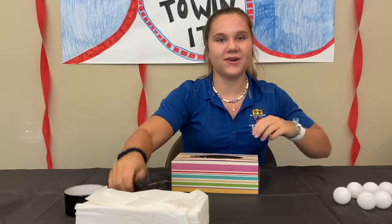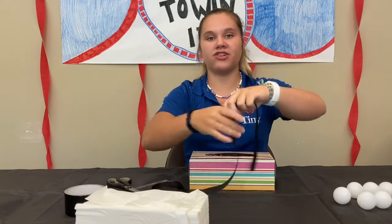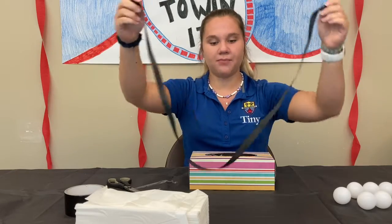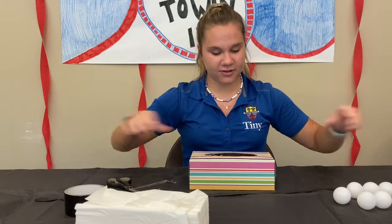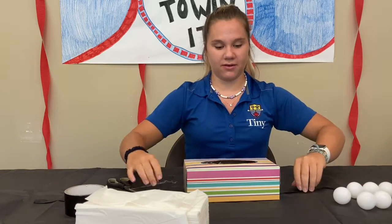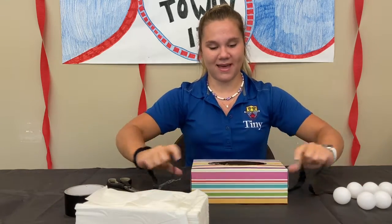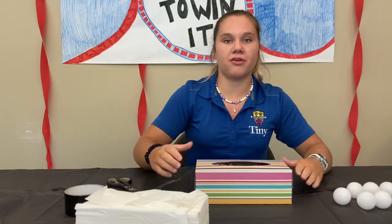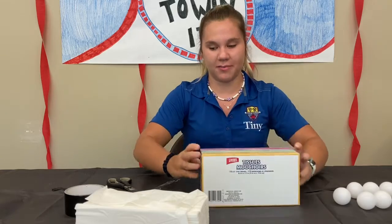The next thing you're going to do is get some ribbon and measure it out so it fits around your waist — we already measured ours out. Now you're going to take your Kleenex box and tape it to the ribbon, making sure it goes in the middle of the ribbon. You can also cut holes in the box and put the ribbon through if that's easier for you, but we're going to duct tape ours.